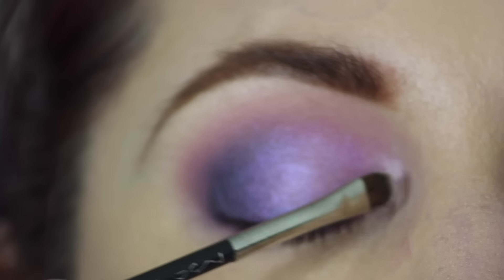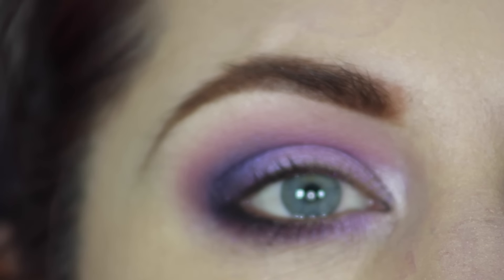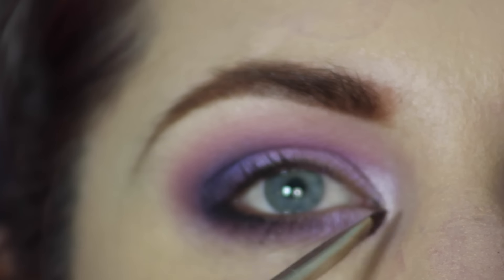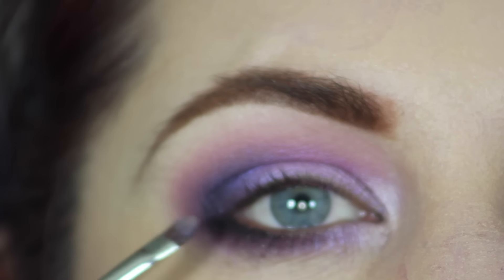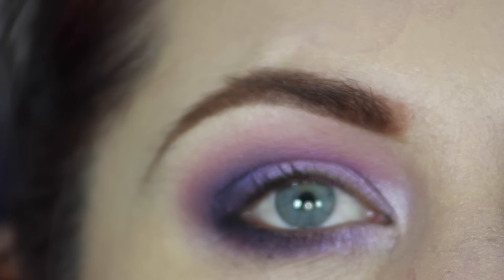In the inner corner I'm using Shroom with the MAC 228 brush, making sure I blend Shroom into the color on both the top and the bottom. I love that extra little pop of light. And then just taking a little bit more Carbon and blending that out with the 228 as well.